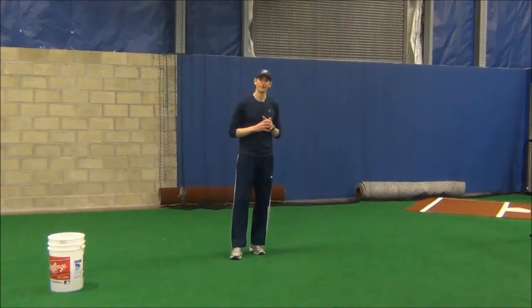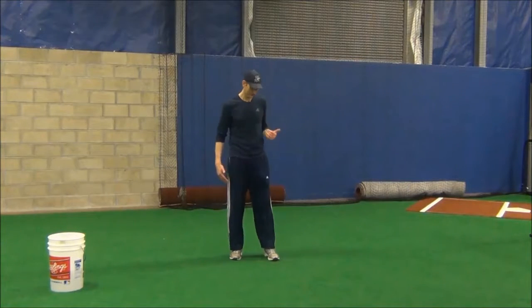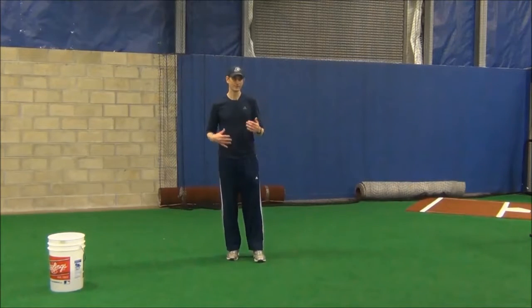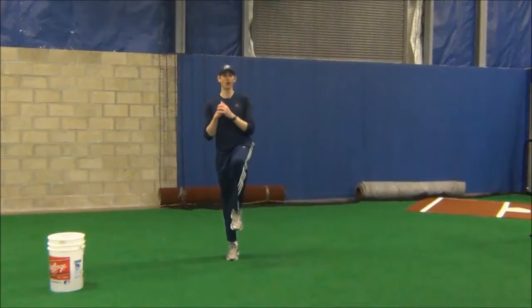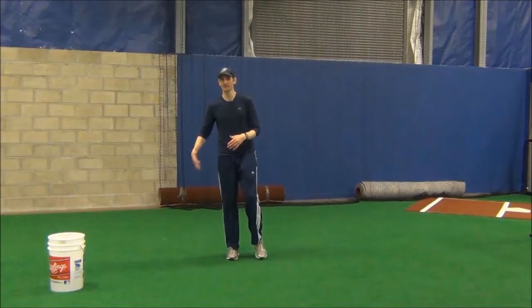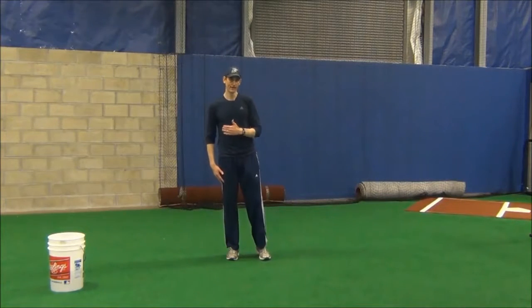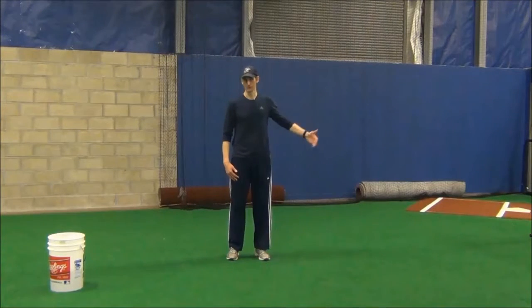The next mechanical flaw we're going to talk about is poor back leg drive in your pitching delivery. What I'm talking about is what you see with a lot of guys who've been taught to get to a balance point, stay kind of tall in their pitching deliveries — this back leg is just not very active. It's passive in their pitching delivery and they lose an opportunity to get a lot more power in their pitching motion.